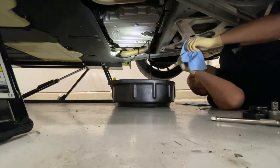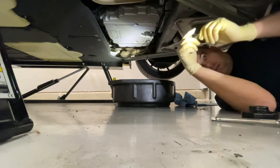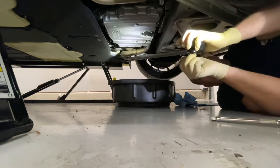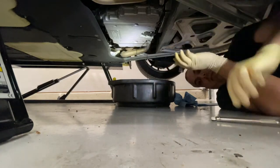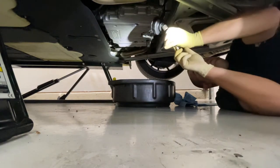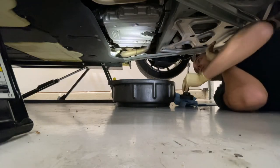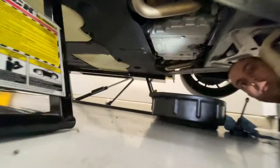I'm going to go ahead and set up my cup wrench for the oil filter housing. The swivel goes on the bottom, then the extension. I'll go ahead and let the oil drain while I show you the oil filter.